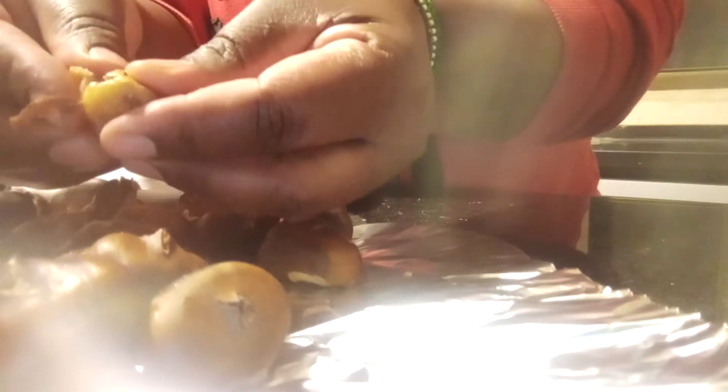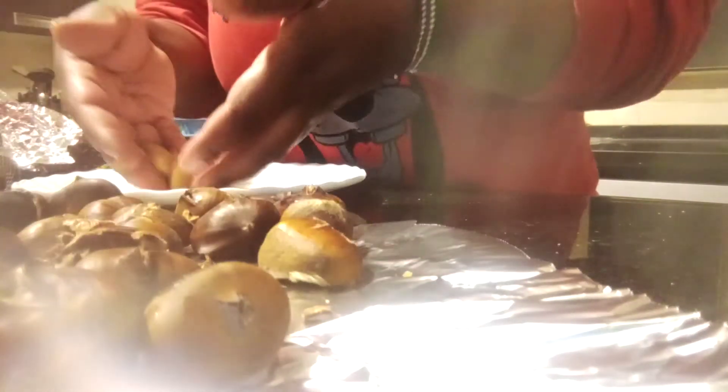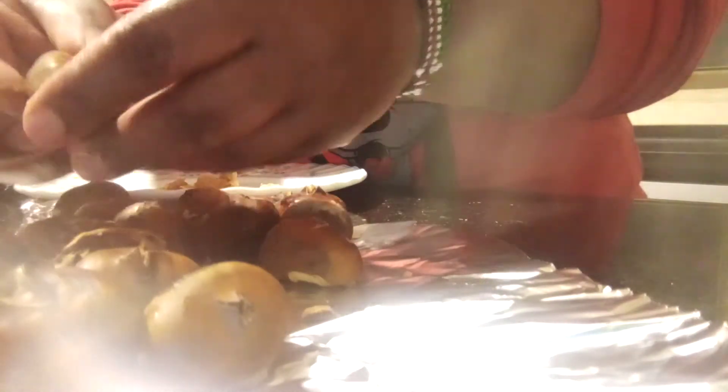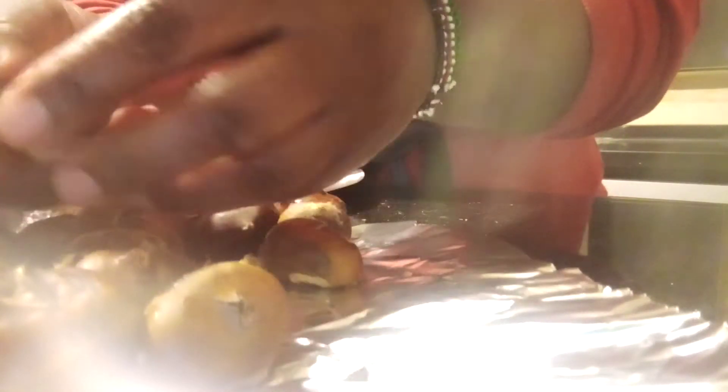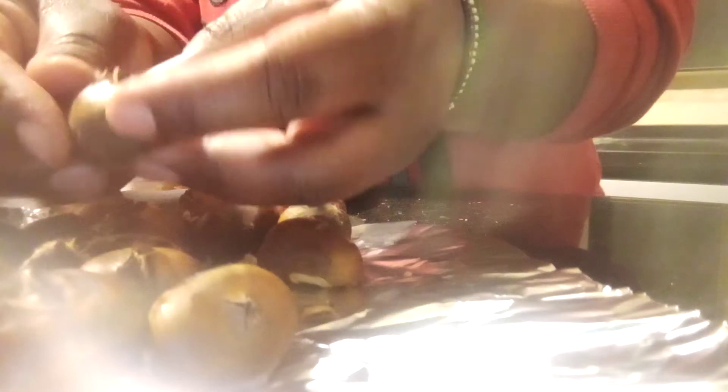This is how they are inside — like I told you, they are very sweet. You see the reason why I told you to cut across when baking them, so that they don't burst.